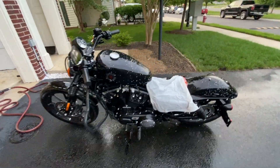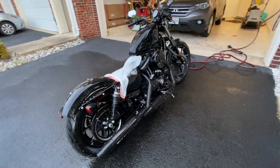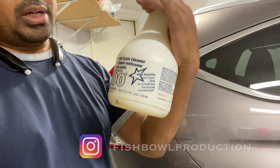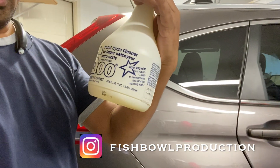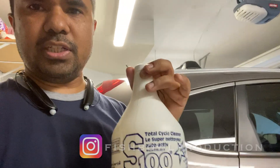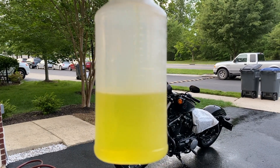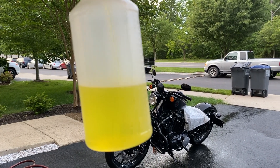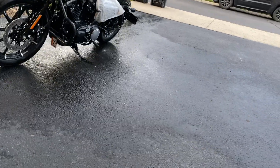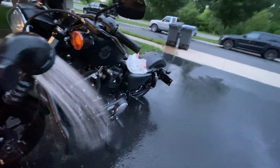Hey guys, today I'm going to be recording a video for how to wash your motorcycle. Here's what I'm using: S100. I bought it from the Harley Davidson store here in Fairfax, Virginia, and I just refill it in a spray bottle and use it on the motorcycle.